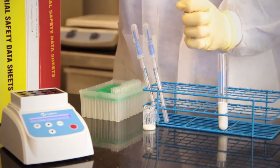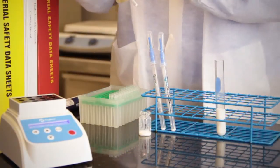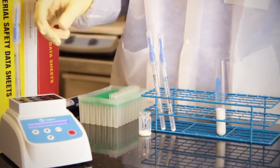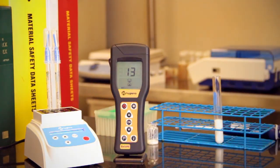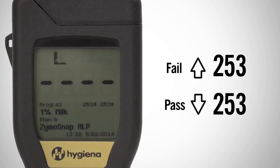Repeat the same steps for the positive control test. Record the RLU results, average the 3 positive control results, and that number is the pass-fail RLU limit. For this example, the positive control RLU value of 253 is equivalent to the regulatory limit of 350 mU per liter of ALP. Next, input the positive control RLU value as both the pass and fail RLU limit into the luminometer for each specific milk type.